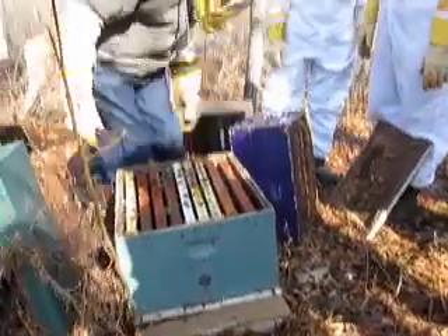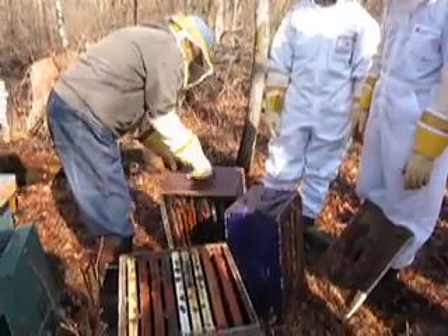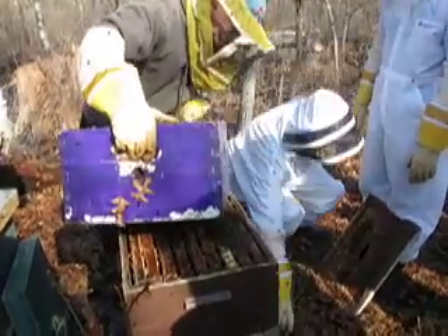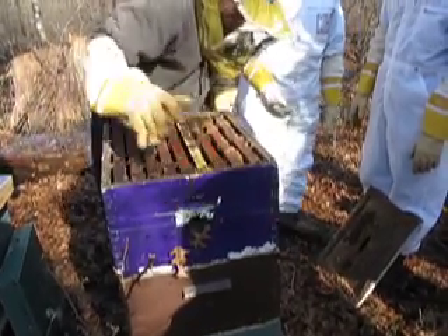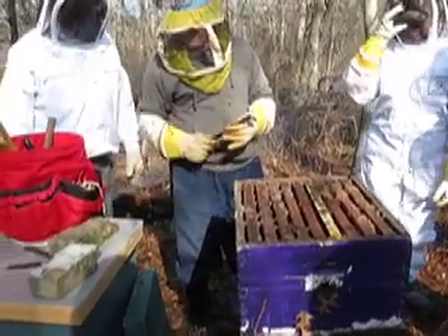I see you still got your insulation in there. Yeah, it's time to take that out — it can come out this time of year. Normally I'd have my little clipboard with me and I'd make a note that I reversed and got the queen on the second level.